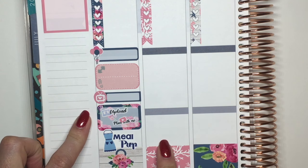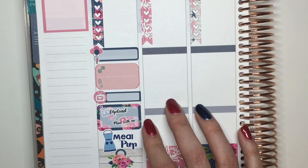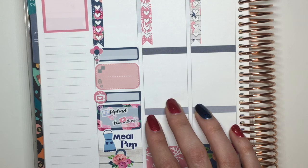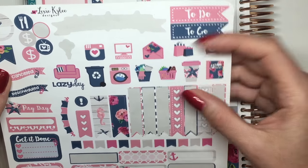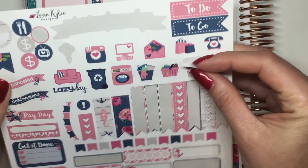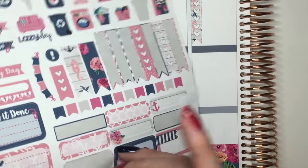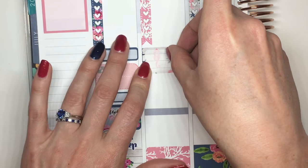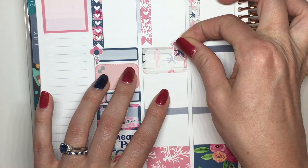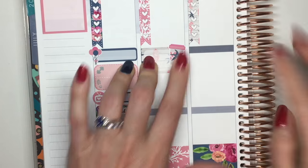Tuesday I don't really have anything planned, so I think I'm probably going to leave this open for now and see what happens. I'll use one of these little coffee stickers just to give it something, along with one of these cute little half boxes — a 'But First Coffee' sticker.